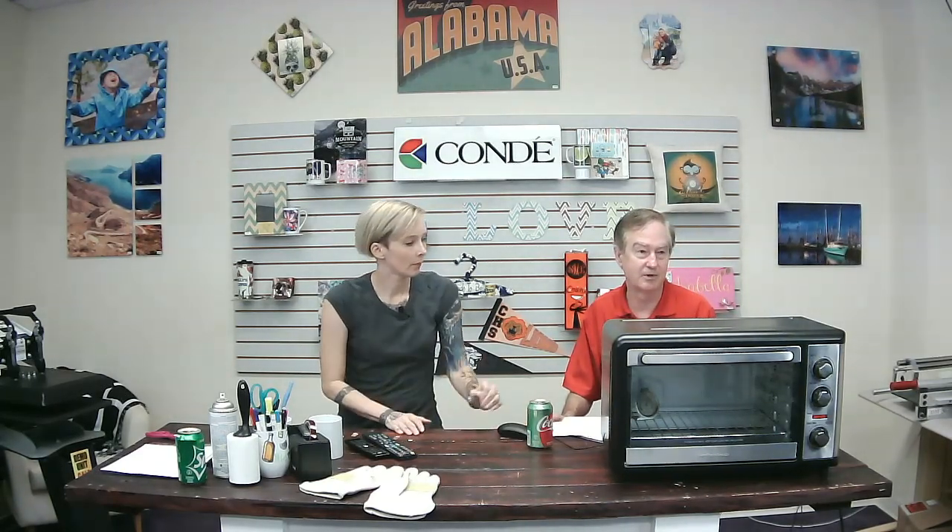We want to share a little bit of time with you. My name is David Gross with Condé Systems, and what we love to do is share our wisdom for sublimation success. Sublimation is a little bit of a moving target — we get into transfer printers, white toner printers, and transfer technology, so we have a lot of fun.